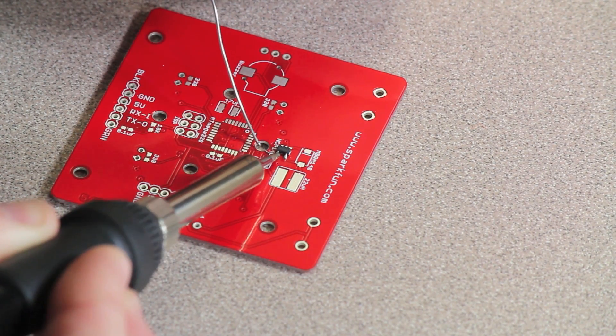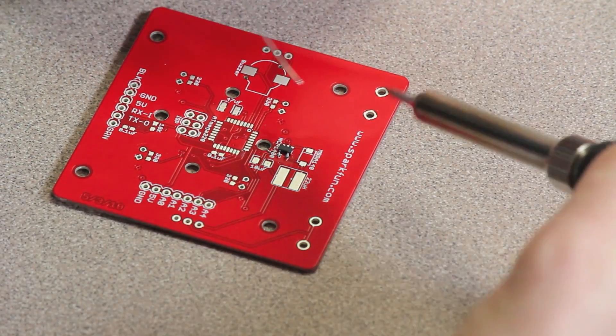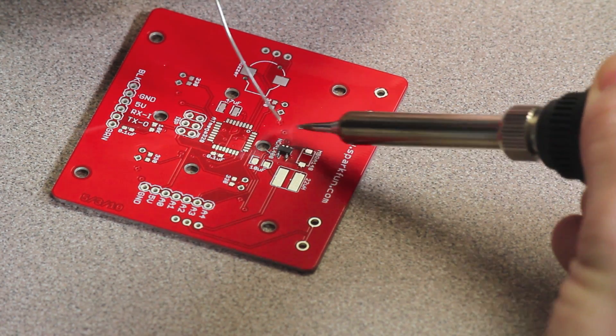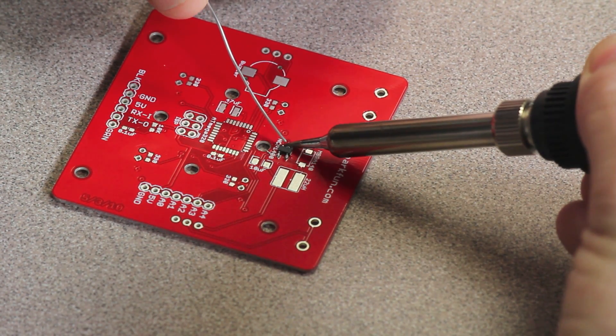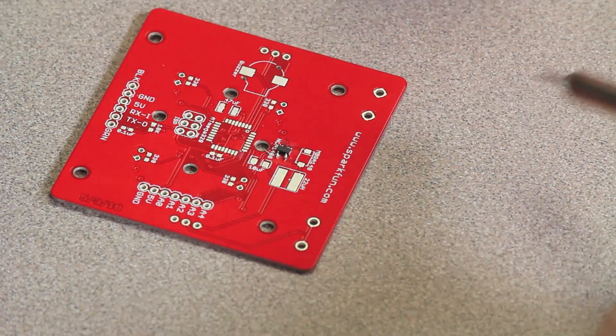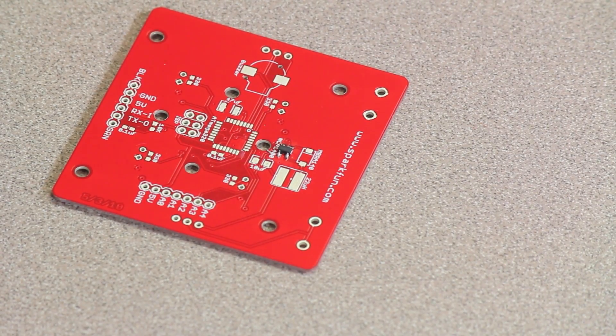The first piece in our instructions is the NCP 1400 DC to DC step-up converter. It has three legs on one side and two legs on the other, so all you have to do is line up the legs with the pads on the board.